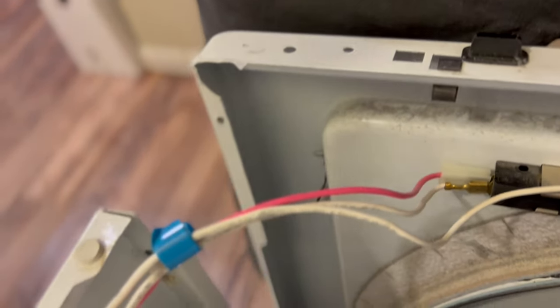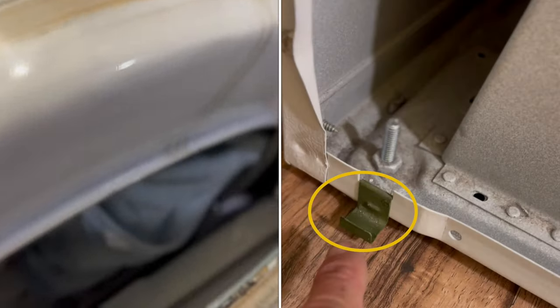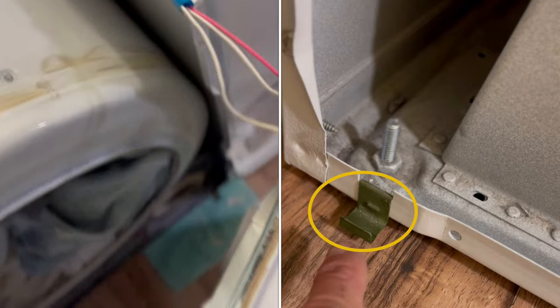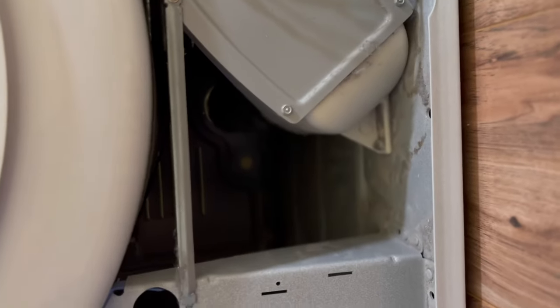Usually at the bottom there are a couple of clips that are easy to disengage. You just lift up the front panel — lift it up to get it off of those bottom clips. I'm going to leave these wires attached and just hinge the panel off to the side. Those are the wires for the door switch.